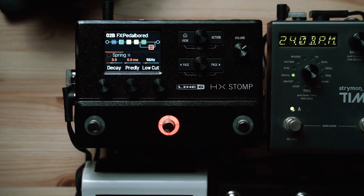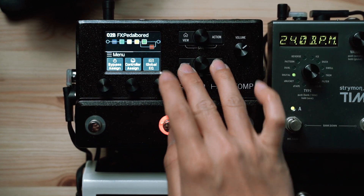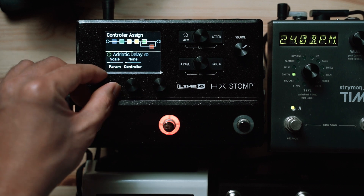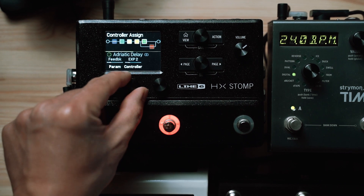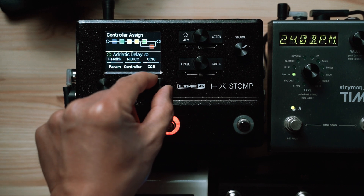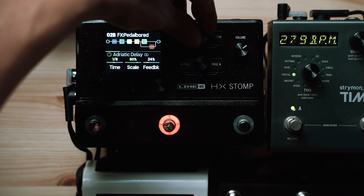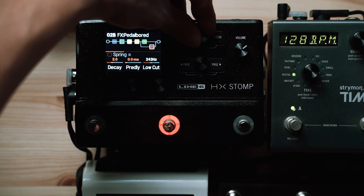Moving the expression pedal, you can see that we have control over the Low Cut Filter on the Reverb effect. On the HX Stomp, you can assign different effects and parameters to be controlled by the same expression pedal. Let's also control the feedback level on the Delay effect by assigning it to MIDI CC 20. Now we have control over feedback levels on the Delay and the Low Cut Filter on the Reverb, all with the same expression pedal.